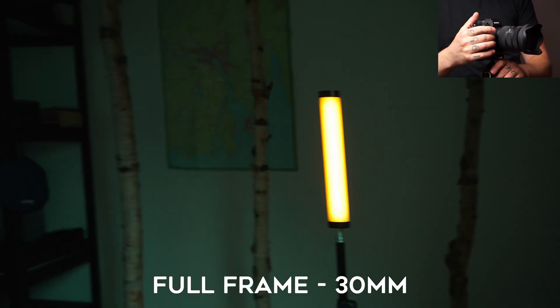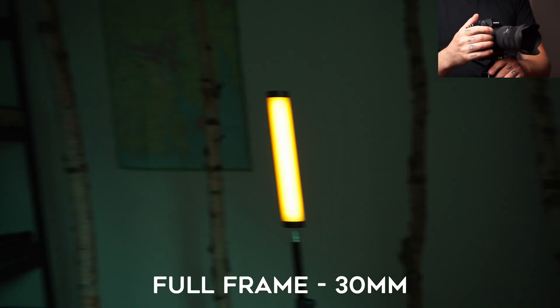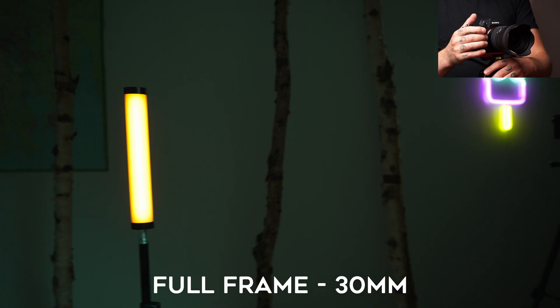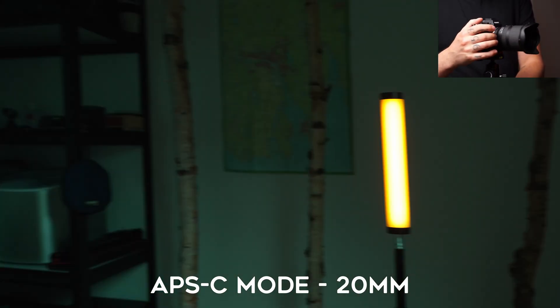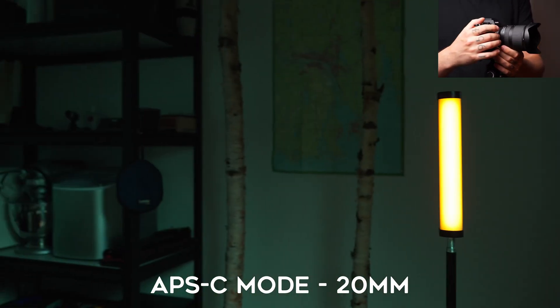This is a very simple test where I used a pavotube as the light source, a shutter speed of 1/200, and a focal length of 30 millimeters on full frame and 20 millimeters on the crop mode, since that will give us the same framing because of the 1.5x crop factor.